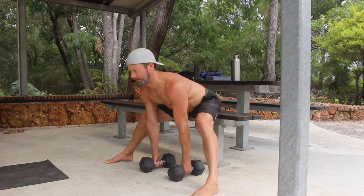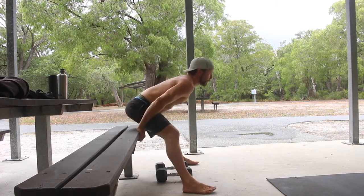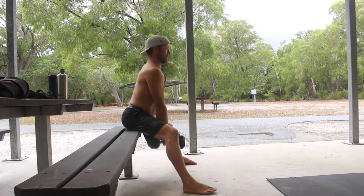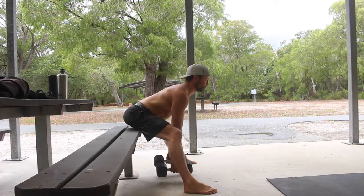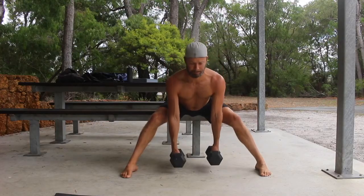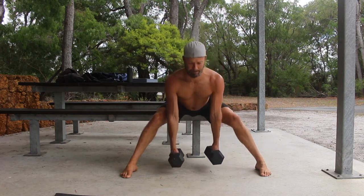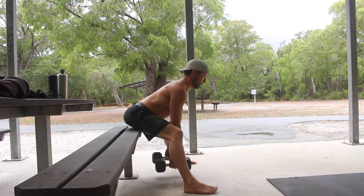Start by sitting on the edge of a bench with the pelvis set in a slight anterior pelvic tilt. The tailbone is lifted off the bench and the lower back is slightly arched. Place the feet flat on the floor in a straddle position, feet outside shoulder width, with the knees slightly bent. Note that the torso is leaning slightly forward and is never upright during the Seated Good Morning.